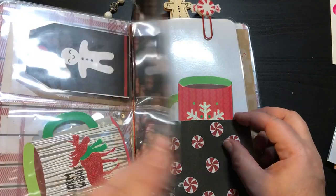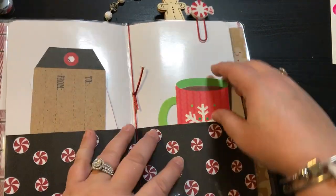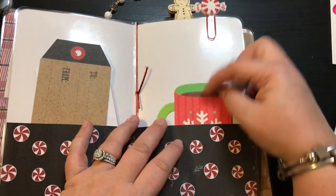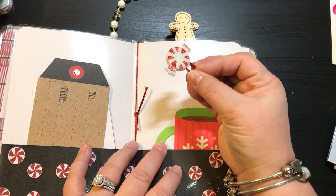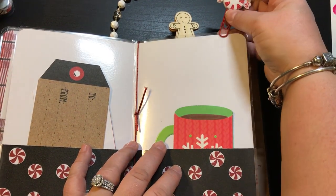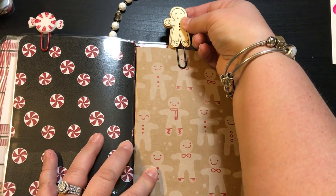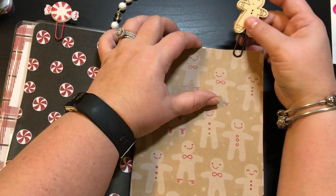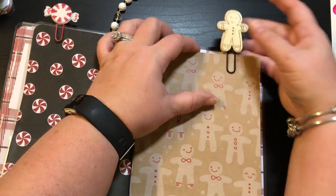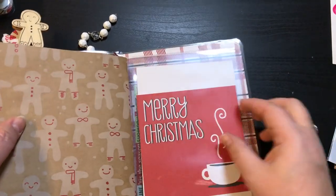It does come with a laminated folder. Here are two more tags and another one of the gift card holders. There is a double-sided peppermint paperclip and a double-sided gingerbread paperclip to go with the little gingerbread notebook right here. There's your notebook.